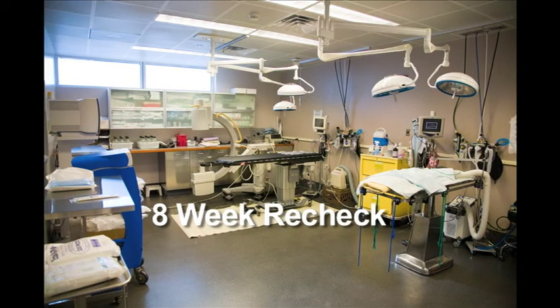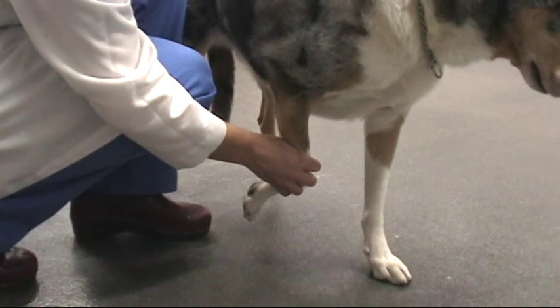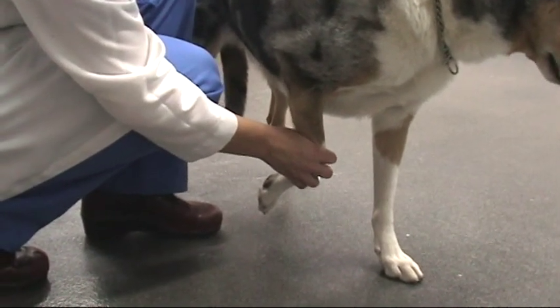8-week recheck. Limb function and range of motion are assessed. At this time, depending on the procedure performed, radiographs may be taken to assess bone healing. If bone healing is complete, the patient can move on to the next stage of recovery. If bone healing is incomplete, exercise may need to be restricted for another 2 to 4 weeks until further radiographs show completed bone healing.